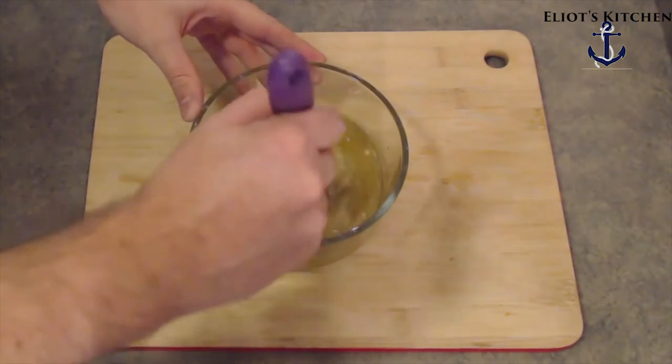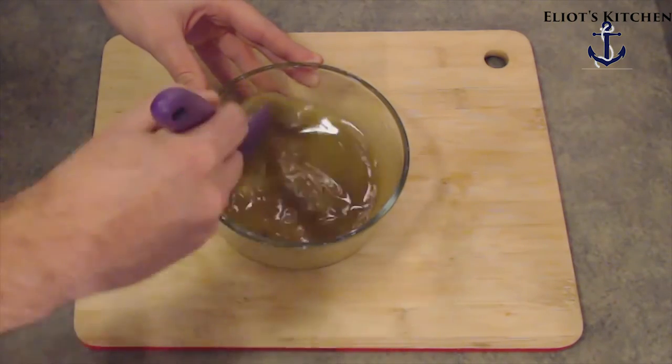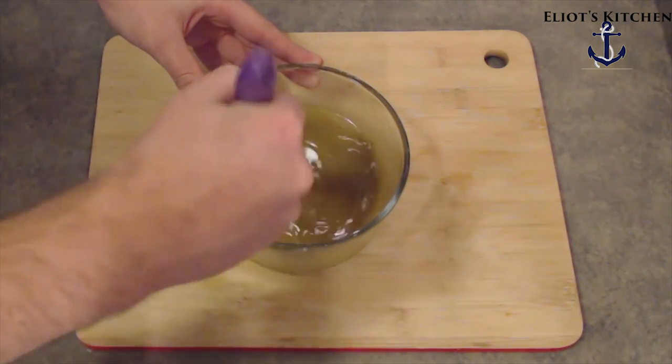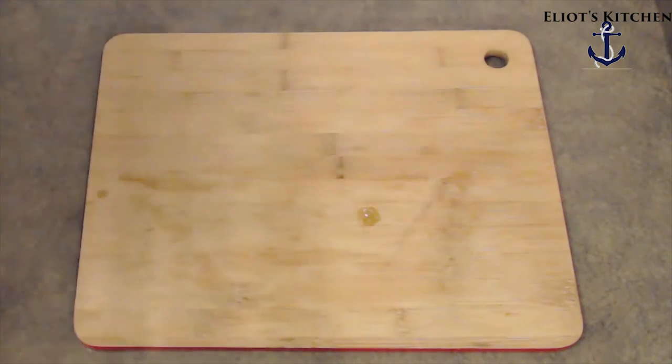Now let's stir it up. Make sure everything starts to dissolve in there. Now set it aside.